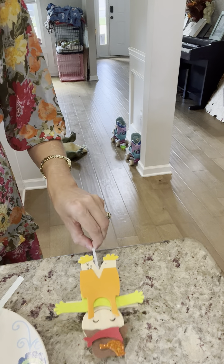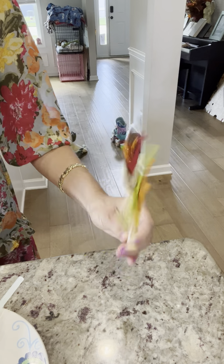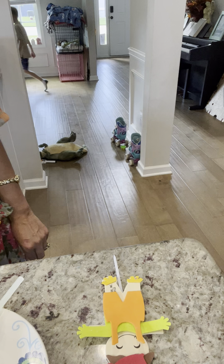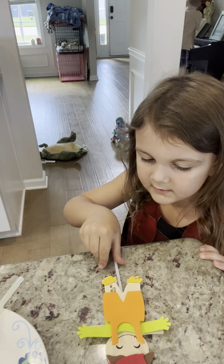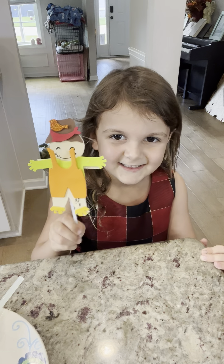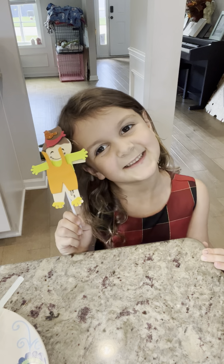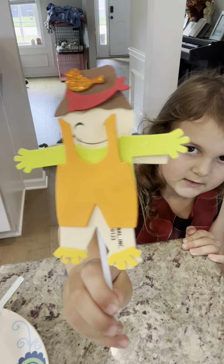I'll try to open the paint. Sky, you want to show them, baby? Hold your little doll up — your scarecrow. Yeah, hold it up — your scarecrow. I see. Purdy! Yep, put him close to the camera. Purdy! Alrighty, we're done.